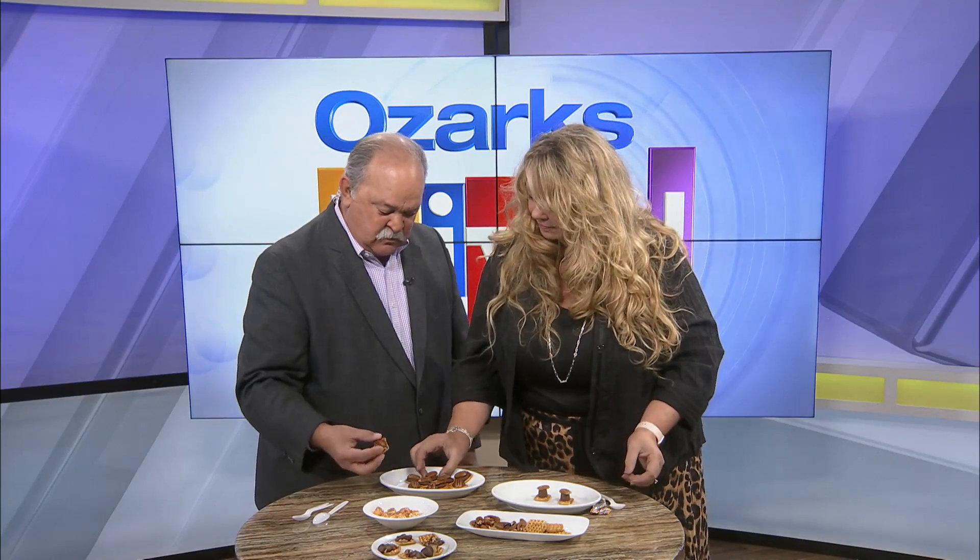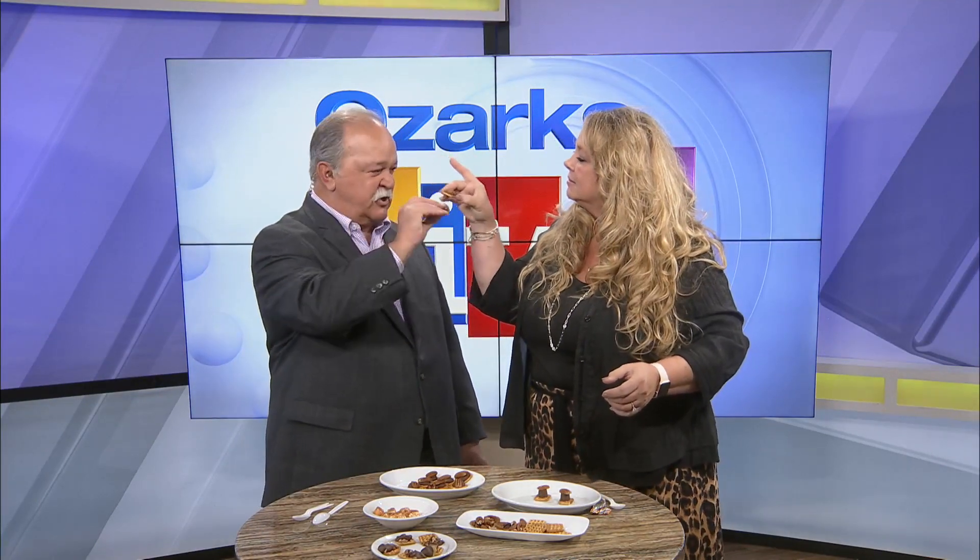We're going to taste these. Ready? Cheers! I like this. It's very good — really simple to make. And they taste great.